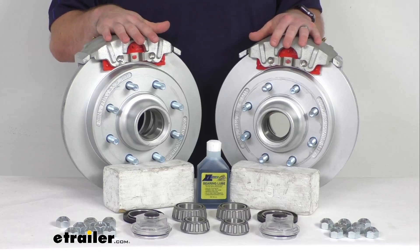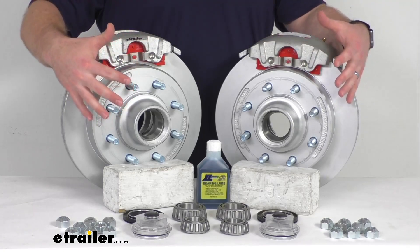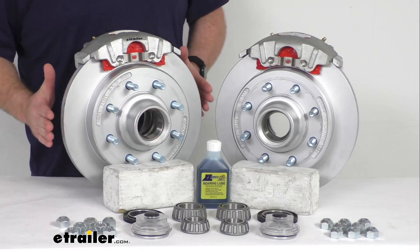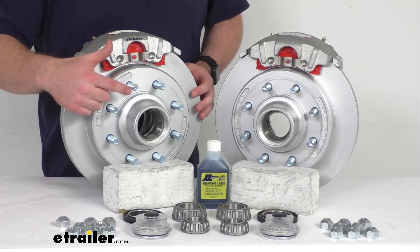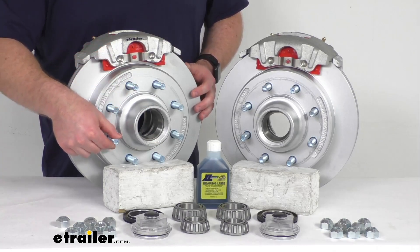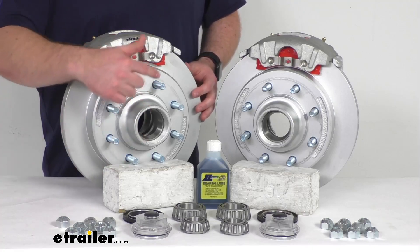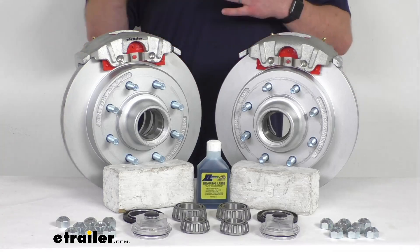Having the two brake assemblies here is going to allow us to upgrade a single 8,000 pound capacity axle with the number 42 spindles. Our rotors are 13 inches in diameter and they have the 8 9/16th inch diameter bolts, the 8 on 6.5 inch bolt pattern, so these are going to work for your wheels that are 16 inches and larger.